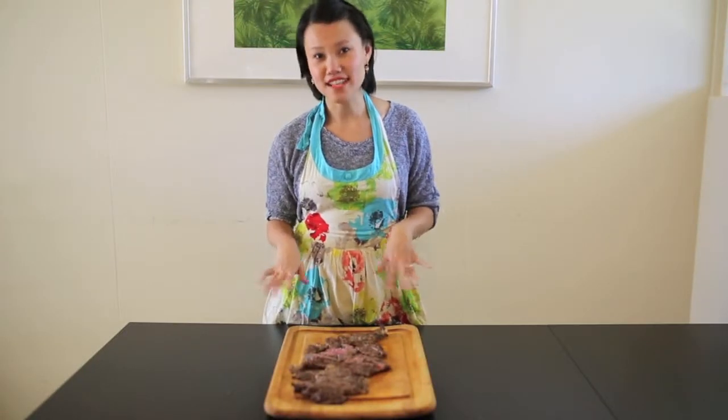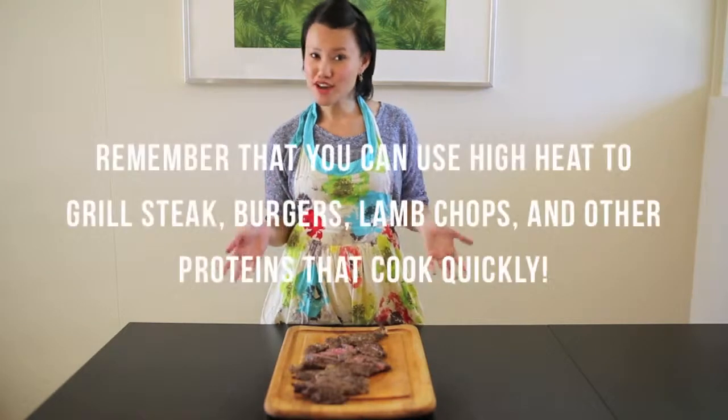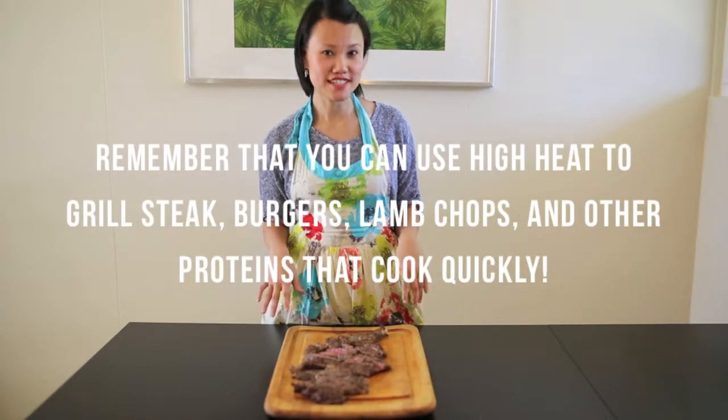Our skirt steak has rested for ten minutes and I've gone ahead and sliced it up — I can't wait to have it for dinner. Be sure to try these high heat grilling tips for all of your steaks and burgers this summer.